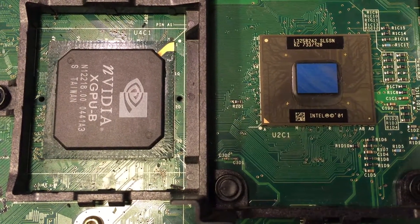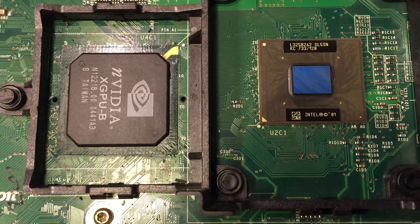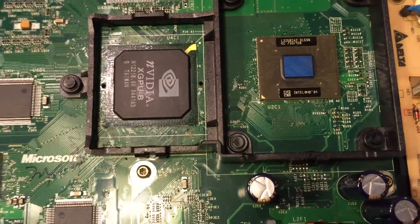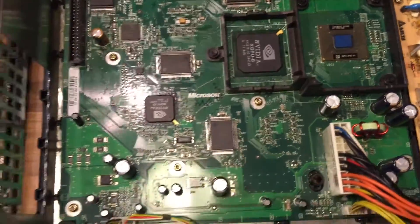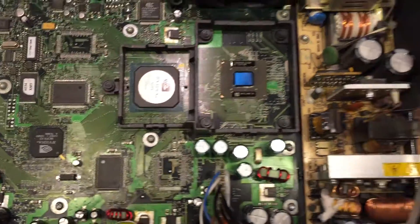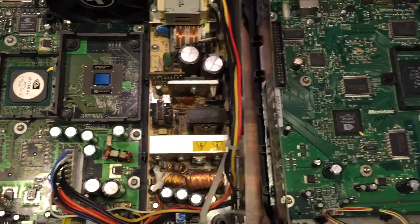There's a slightly different batch code number, but the NVIDIA XGPU-B is on there. The chip size itself is pretty similar to the original, so I'm not sure what the difference is in the design there.